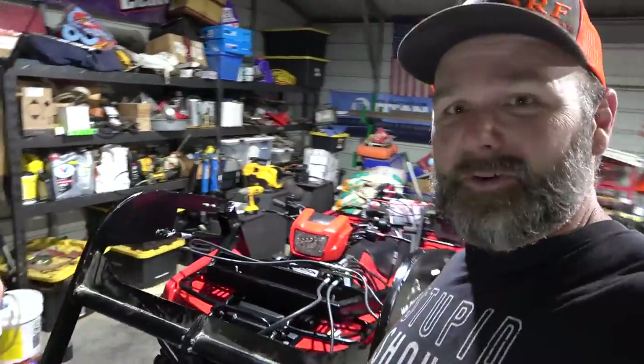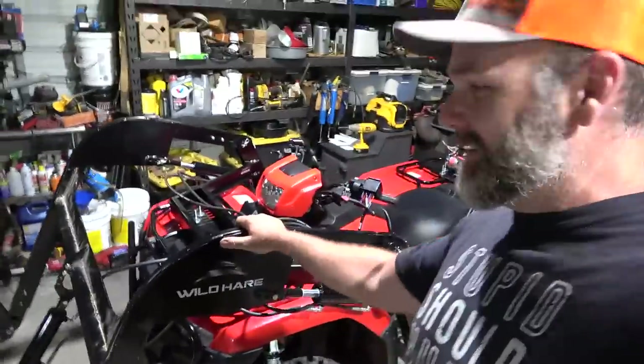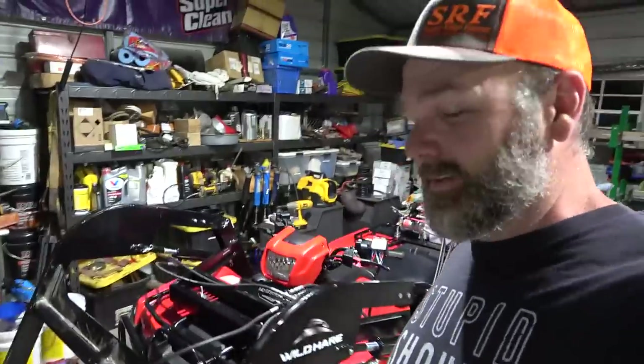We're done for the day! It said two to three hours for the install and it did take a while — filming things takes a bit longer, and there was some head scratching. But the instructions are really good and there's also a video you can watch on the Wild Hair website. Thanks to Wild Hair Manufacturing for the smoking deal, and thanks to Josh for all the help.